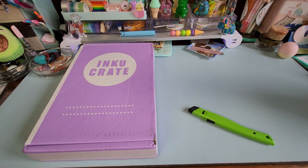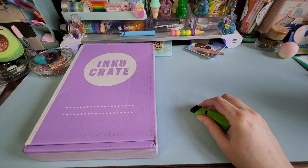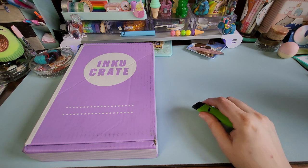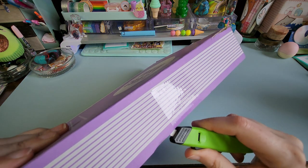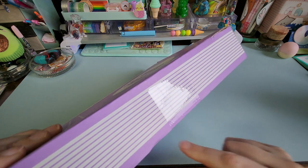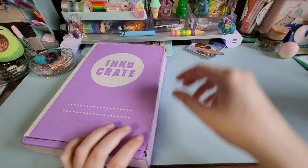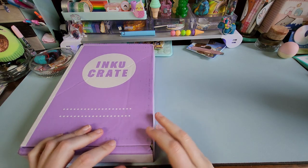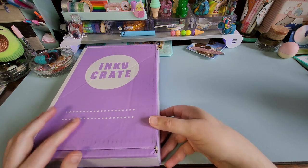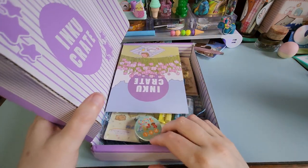Hi everybody, it's Somewhat Girly here. We are back with another unboxing for Inkcurate, month of April 2023. Just a reminder that I am visually impaired and I use reader glasses and the zoom on the camera to be able to see fine details. If you have any questions, ask them in the comments. I have no spoilers because I don't follow any of their social media — I don't follow social media for anything I unbox.